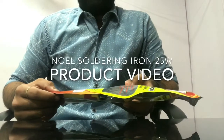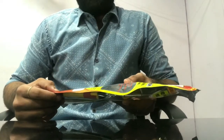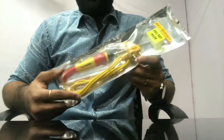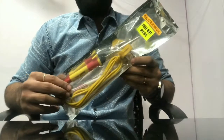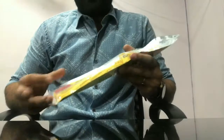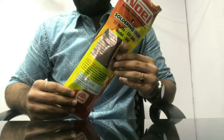Hello all. This video is about one of our products: the Noil 25-watt soldering iron. This product is an industry workhorse and is useful for a lot of students, hobbyists, electronic and electrical engineers, repairmen, and a lot of people associated with the electronics industry.